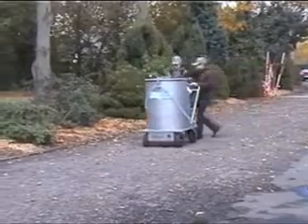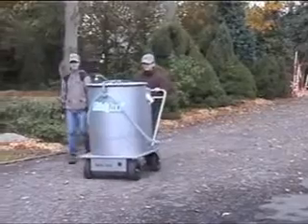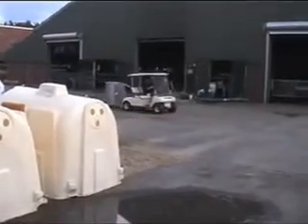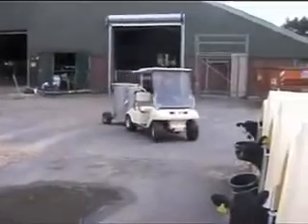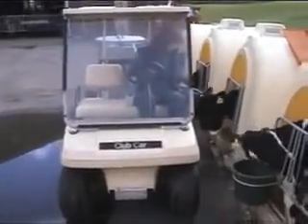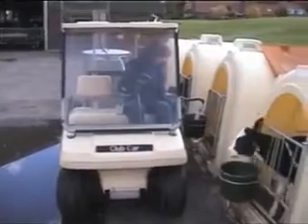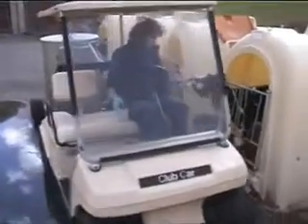With a Milk Taxi, calf feeding is just fun, even for children. The large Milk Taxi with a 250 liter tank is designed as a trailer behind a quad or a riding lawn mower. It allows operators in larger farms to take the milk to their calves the easy way. Its tank and chassis, just as those of the other milk taxis, are made of stainless steel for ease of maintenance.